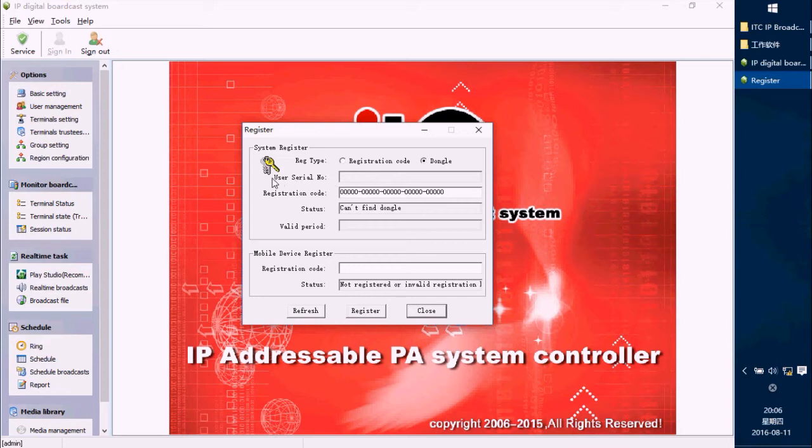You will see the User 0 number here along with the register code. You should send us this User 0 number so that we will provide you the registration code. Then press the Register button to finish.